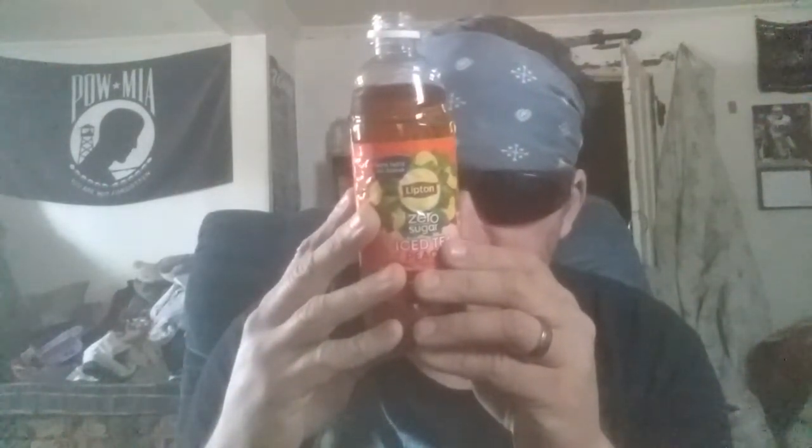Well, it's not bad. I can definitely taste there's no sugar in it. Water, citric acid, caffeine content, and all this other stuff. It's not sweet, but it's good. It's got a good peach tea flavor to it with no sugar in it.